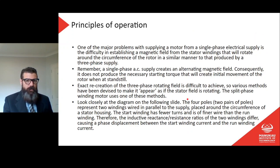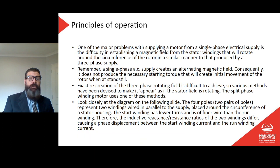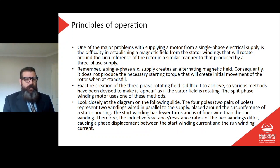One of the major problems in supplying a motor from a single-phase electrical supply is the difficulty of establishing a magnetic field from the stator windings that will rotate around the circumference of the rotor, in a similar manner to that produced by a three-phase supply. A three-phase motor will have its own rotating magnetic field — that's just part of how it works. But a single-phase motor has only an alternating magnetic field, so we need to create some sort of rotation.